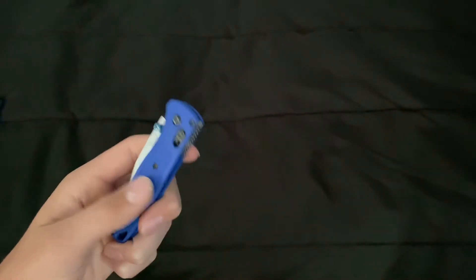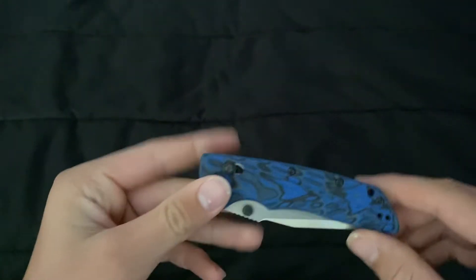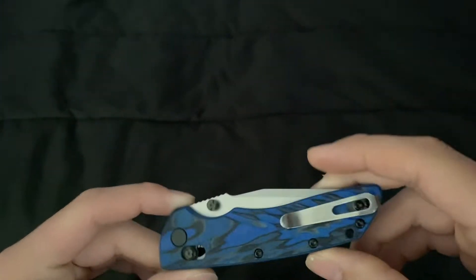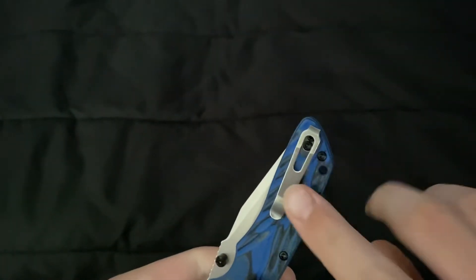I have been really impressed with Hogue over Benchmade — you'll see why in a second. So here is the knife itself, the Hogue Deca. Blue Lava G10, and this has a deep carry pocket clip, which is the one I've wanted.